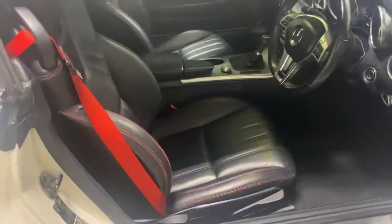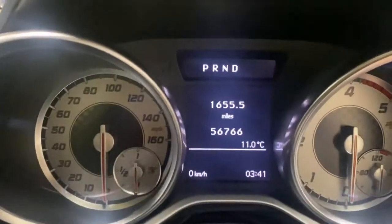It has the full black leather upholstery with the red stitching and the red seat belt, which is quite a nice touch. It's only done 56,000 miles.